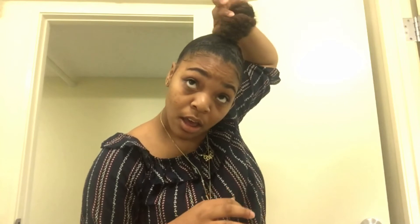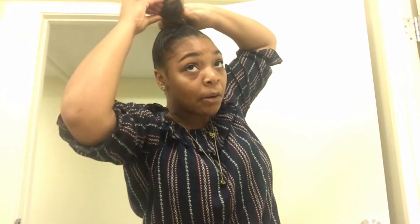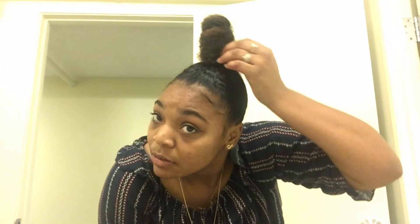Sometimes I even put a bobby pin. If you're going to use a bobby pin, I'm using a black one because the majority of my hair is black, but when my hair was blonde I used light browns. And there's my top knot bun!